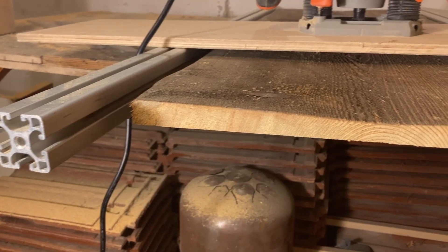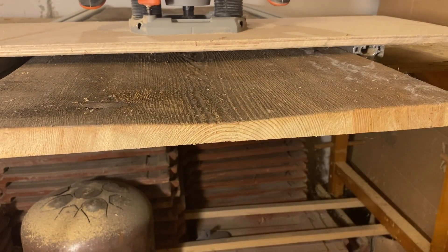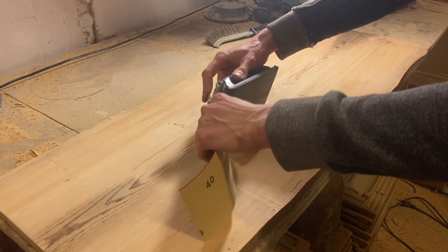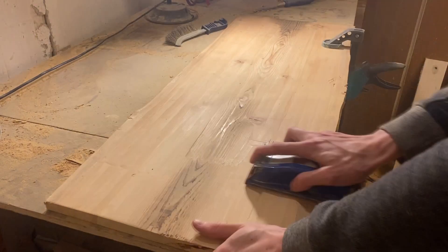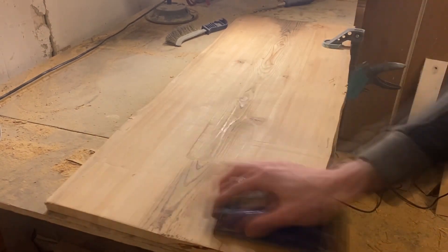Even though the wood is flat, I still have some minor tear-out, so this will need to be sanded really well. That's one side done — the minimum thickness is 18 millimeters, which is just all right. The milling process is finished and the next step is to sand it smooth and finish it. I haven't decided on the finish yet, but I've bought a bunch of sandpaper and I'm going to town with my hand sander.